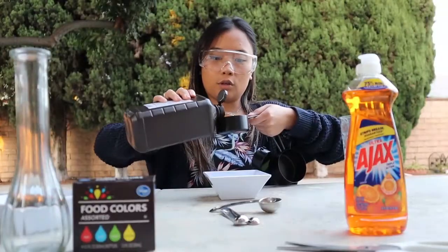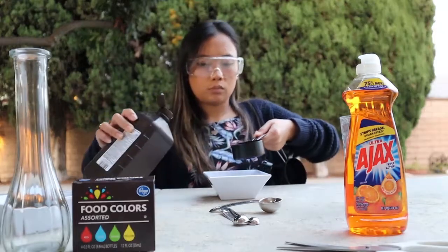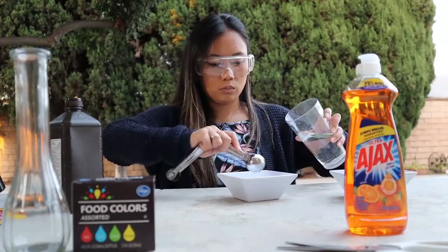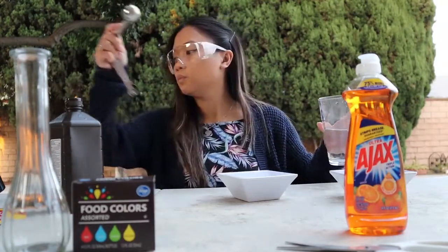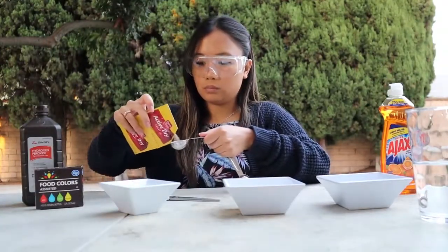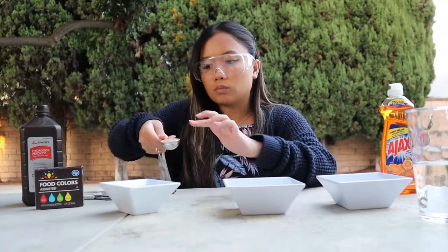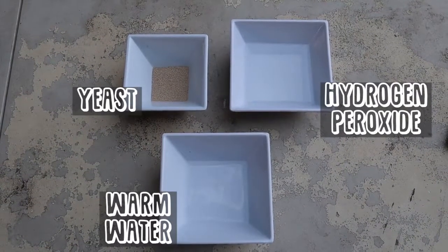Start by measuring half a cup of hydrogen peroxide. In order to keep this experiment nice and organized, I'll be placing the measured ingredients into separate bowls. Next you want to measure three tablespoons of water and put it off to the side. If you have yeast packets like I do, cut the packet so you can pour it easily. Measure one tablespoon and place it in one of the empty bowls. Once everything is measured you should have something that looks like this.